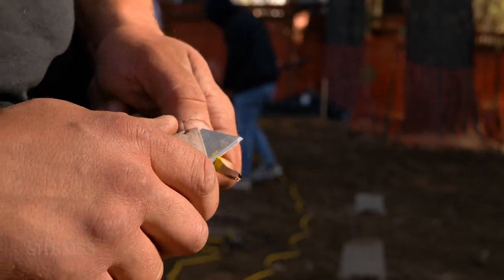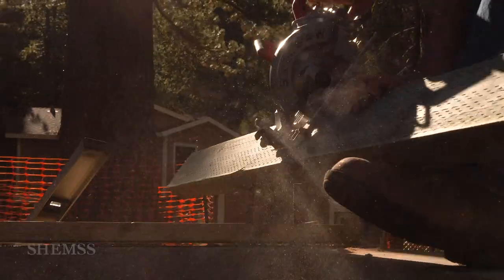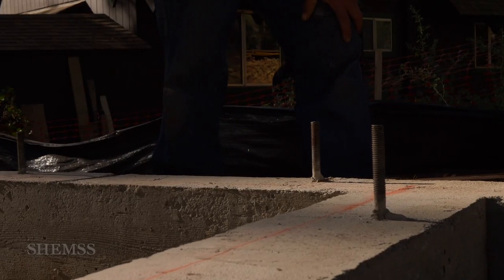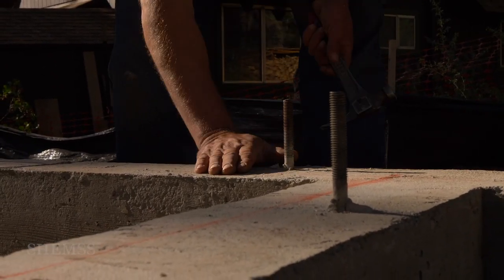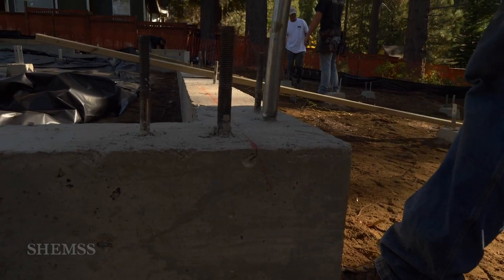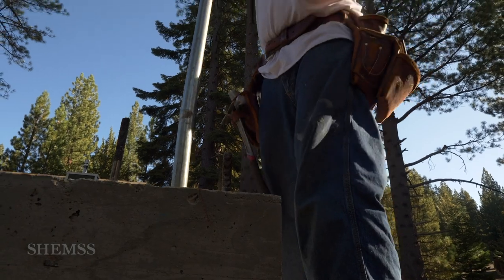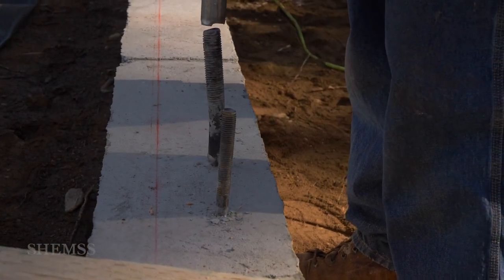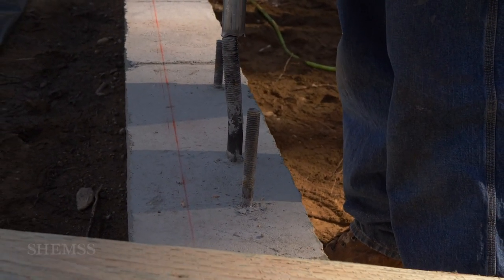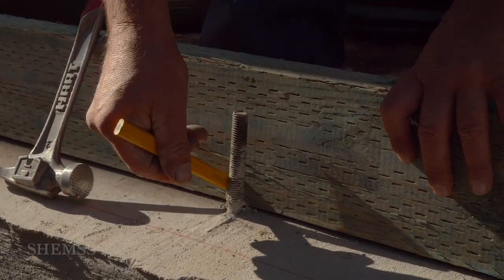The next step, we are going to start installing pressure-treated wood. We clean off the bolts from any excess cement and use a metal pipe to level them out. Holes for the bolts are marked out and drilled for installation.